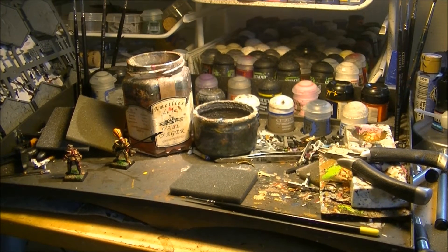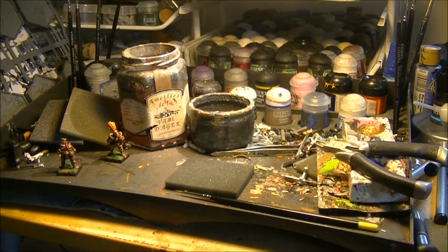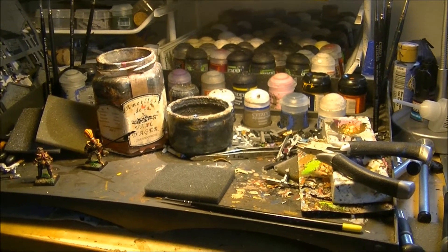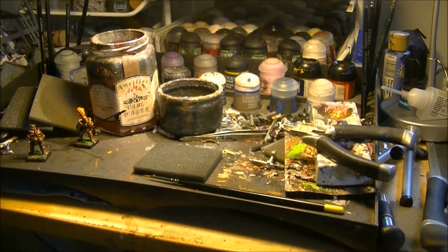This is a video response to Cheeseninja Tabletop, who is doing a competition where you have to show your workstation. So this is a video where I will show my workstation.